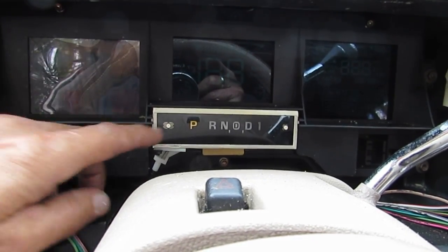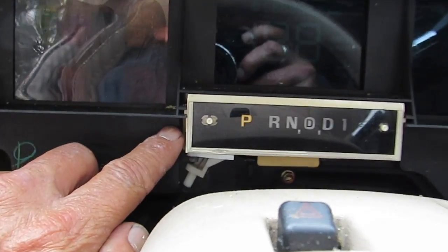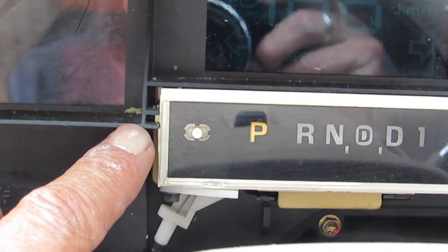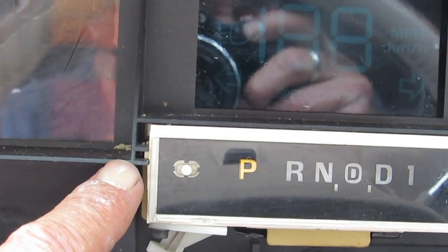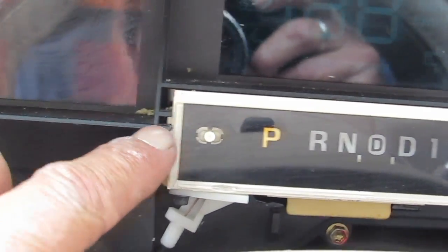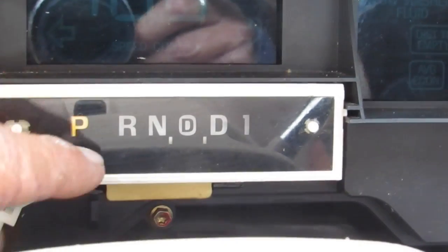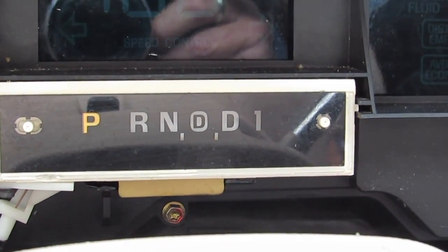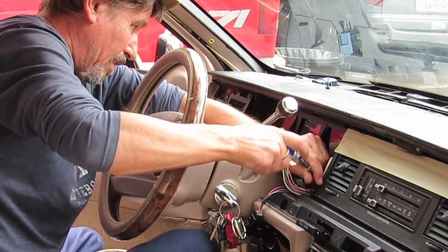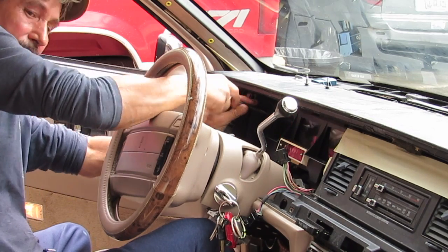The shift selector just kind of slides in with a tab at the bottom — just pull down on that tab as you're sliding it out. First take the bolts out of the cluster and get it halfway out, and it'll be a whole lot easier to remove the shift selector. Remember there are two more plugs on the back and you're not going to be able to disconnect them until you get the cluster halfway out. You cannot reach these from down on the floor board — you have to get the cluster past the steering wheel in order to reach.